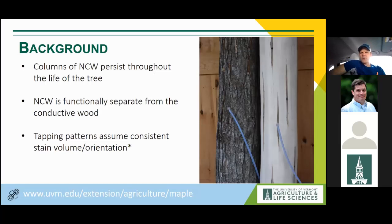These areas of non-conductive wood persist over time. The tree does not magically remove that stained column — it just covers it over with new growth. As shown in this picture, if there were no bark on a tree, it would be very obvious to avoid those areas. But with the protective bark present, it becomes much harder to identify where those staining columns are. Sugar makers are often instructed to set a certain pattern — up a certain number of inches and over a certain number — to avoid old tapholes. The problem is that assumes consistent stain volume and strictly vertical orientation, which is not always the case.